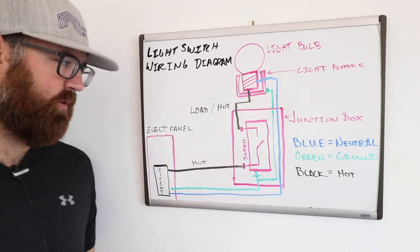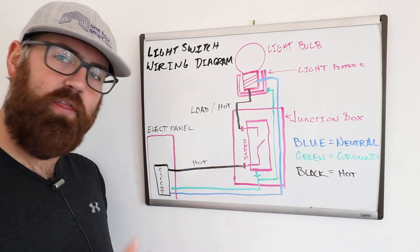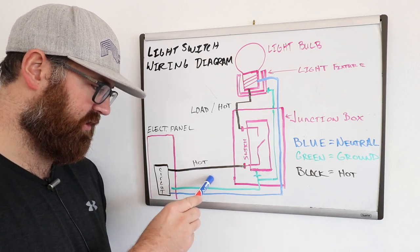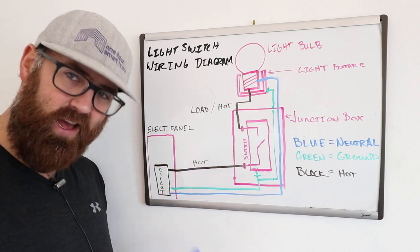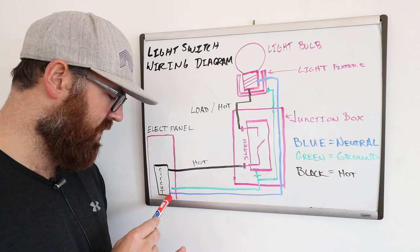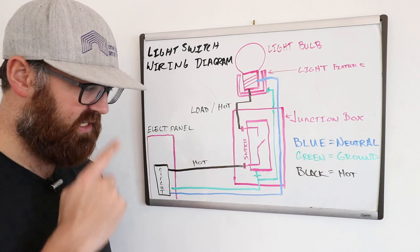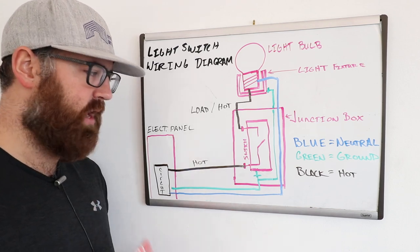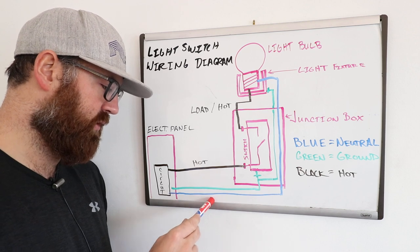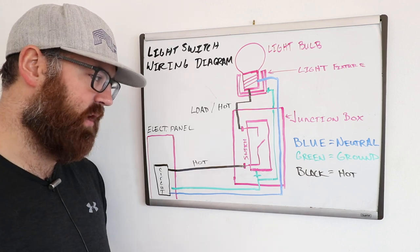The first thing you're going to have when wiring up a light switch is an electrical panel, and from that panel you're going to have three wires. You'll have a hot wire that carries the electricity, a ground wire which offers grounding protection to reduce the risk of electrical shock, and a white wire — represented here as blue because you can't draw white on a whiteboard. That blue wire is the neutral wire, which is the return path for current in an electrical system. So the hot provides current, the blue is the return path, and the green ground wire is for your safety and protection.